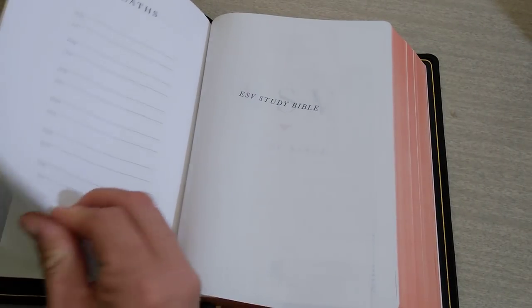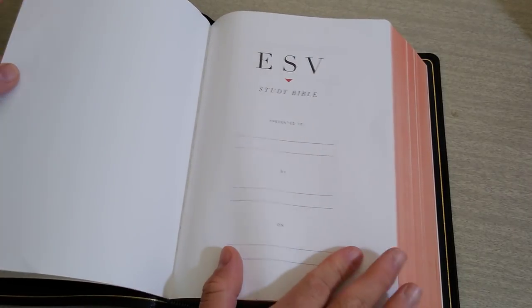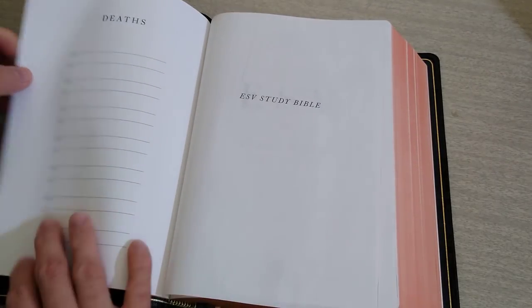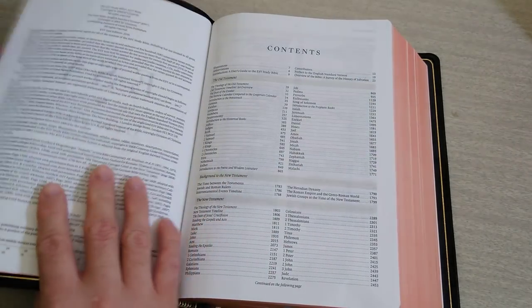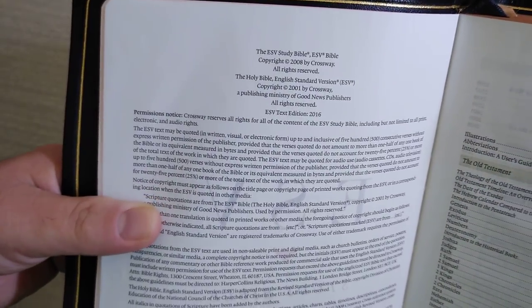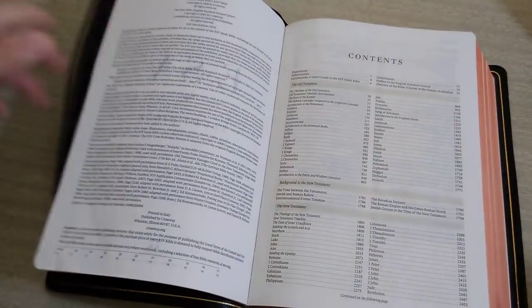Flipping through, you have card stock for your ESV presentation page — marriage, births, adoption, deaths — just your typical pages. Then you have your ESV Study Bible opening page and title page. Here's the information if you want to pause. It is the ESV text, 2016 edition.